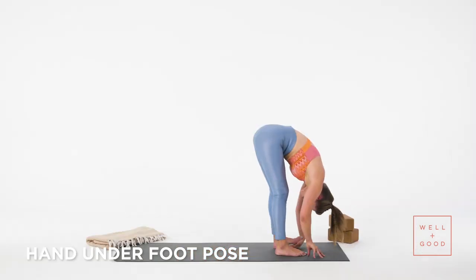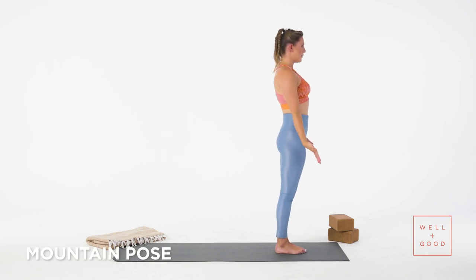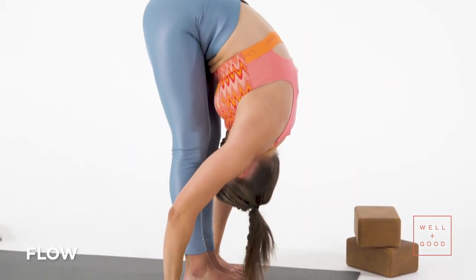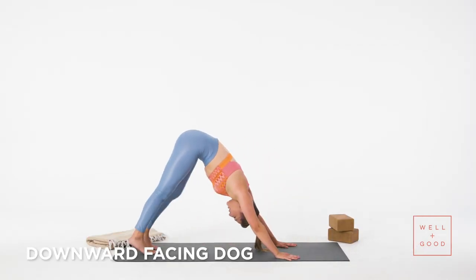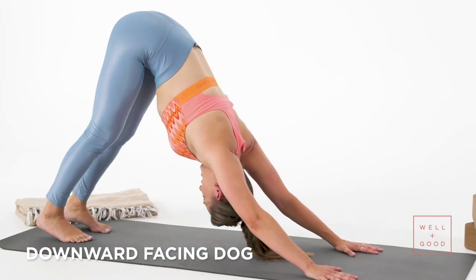Hands come to hips. Bend your knees. Exhale, fold forward. Breathe into your half lift. Step to downward facing dog. And if you haven't warmed up today, really take time to pedal your feet out. On your next exhale, find downward facing dog, pressing into hands to send your chest closer to your legs.